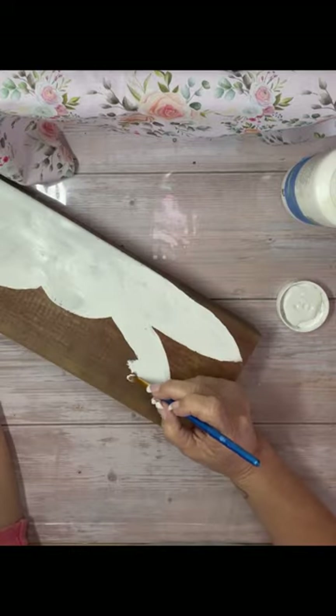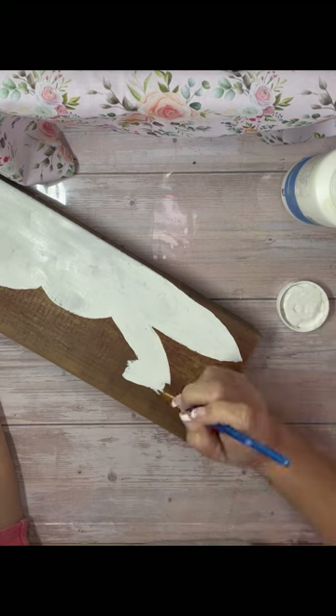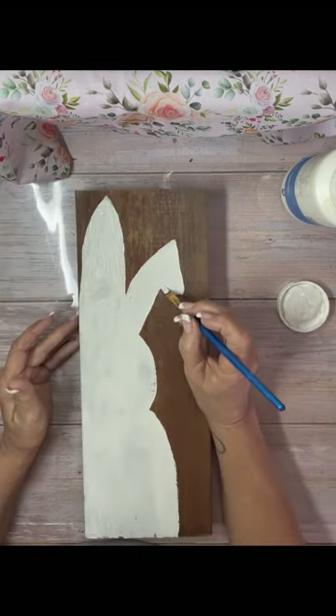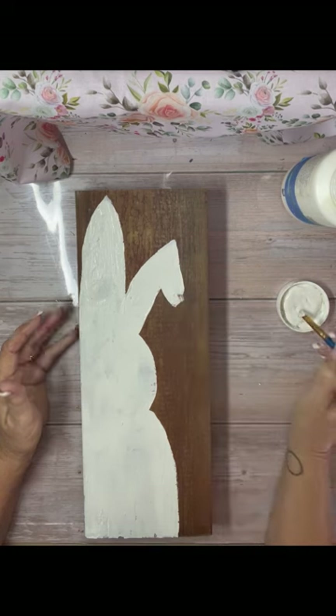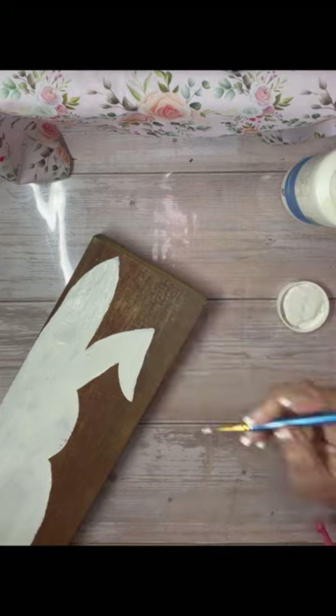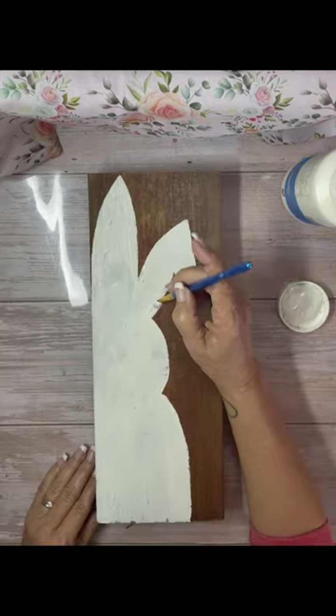Do you guys like to paint? Do you feel good when you paint? I feel better — the creative part of painting is great for me. I do a lot of paint by numbers just because I'm not a great artist, but I love to paint. It's just relaxing.